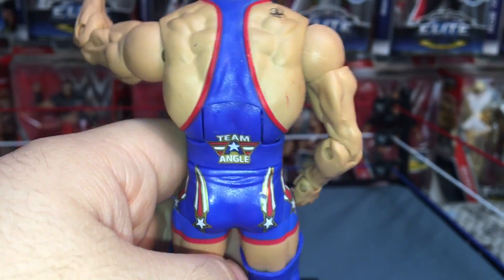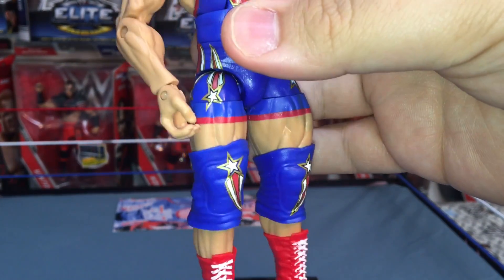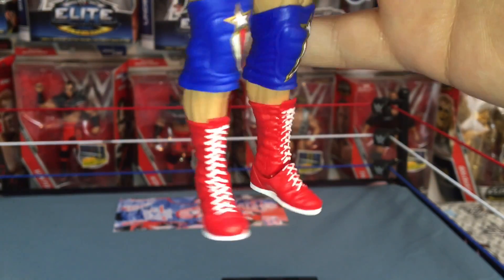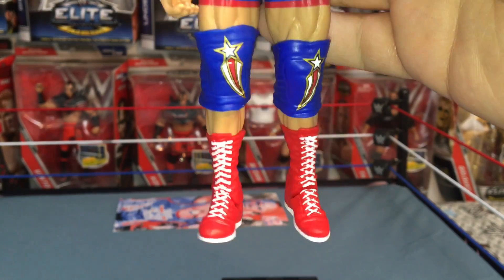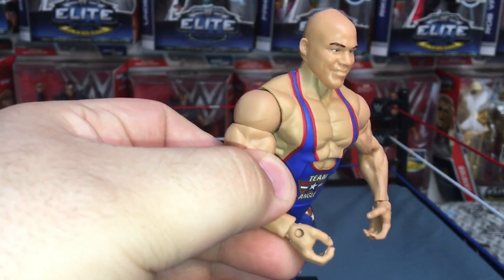Getting down to the knee pads — I love the knee pads, the stars on them. His boots are red and white, that's awesome. They've got the skin done well.